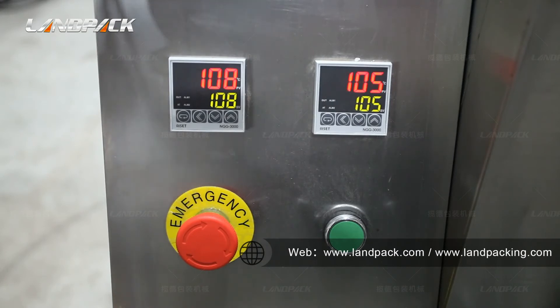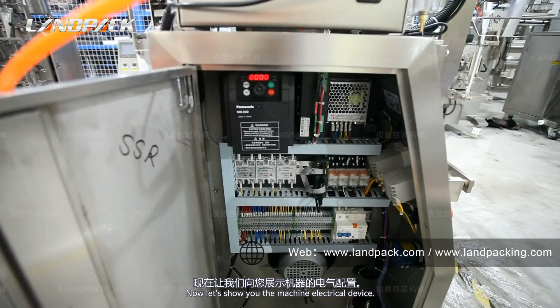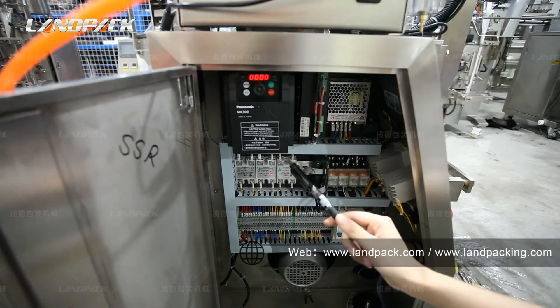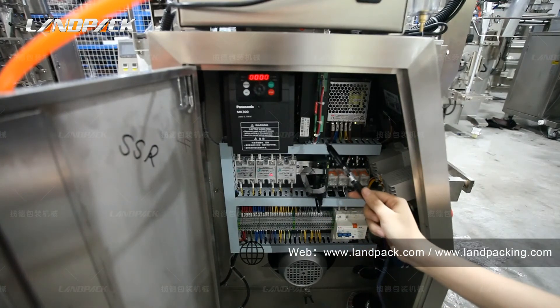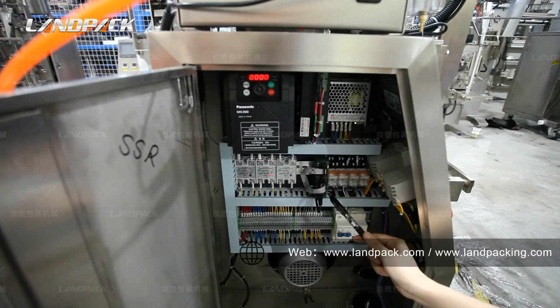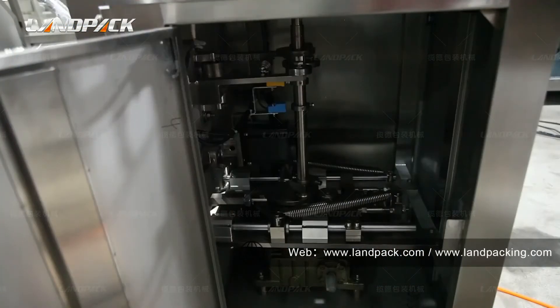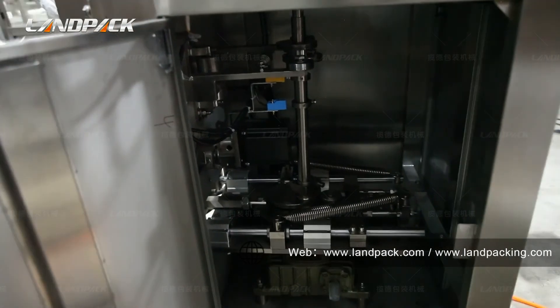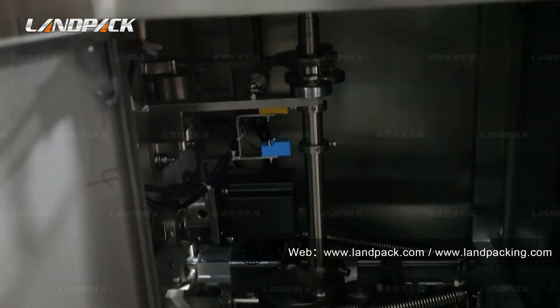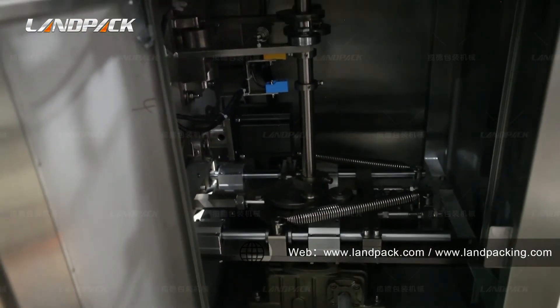Here is the power on and off button. Now let's show you the machine electrical device. Here is the Panasonic brand frequency converter. This is the step motor, and this is the relay. Here is the Panasonic PLC controller, which acts as the brain of the machine to control all the parts. Here is the liquid switch. Here is the pneumatic device. This packing machine is driven by both mechanical and pneumatic components. For the pneumatic part, we use AirTAC brand devices to make sure the machine can work smoothly and reduce failure rate.